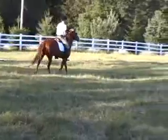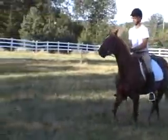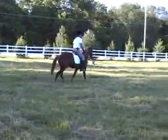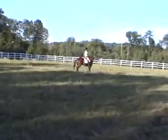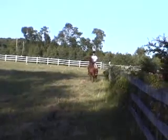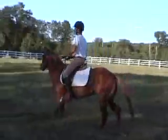Excellent. Giving a little bit of head to the outside. Smile for the camera. Pole. Whistle. A little bit of a head toss here. Come on. He's like camera shy.